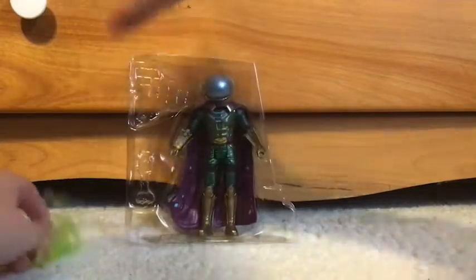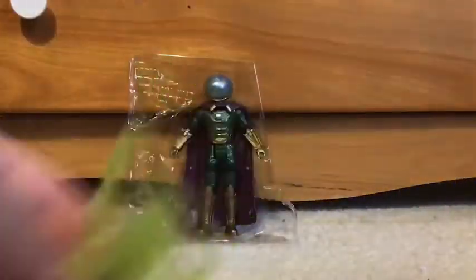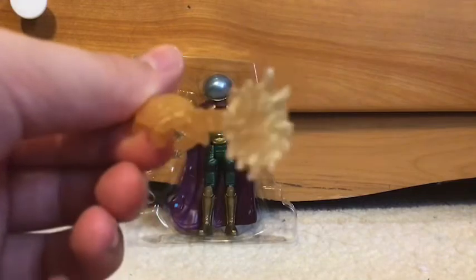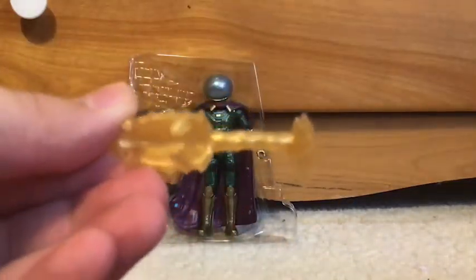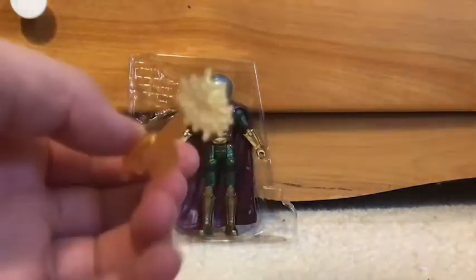Let's take a closer look at his accessories. Starting off, he comes with this — basically his magic and stuff. This is basically Mysterio's web gear that he comes with. And this other piece — I guess it looks like his web, the stuff that shoots out the web.